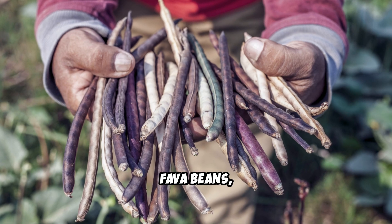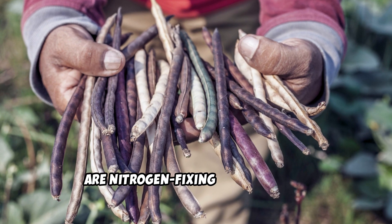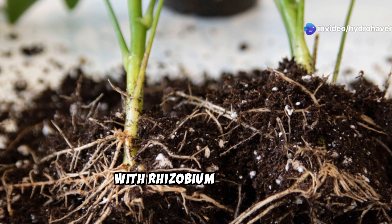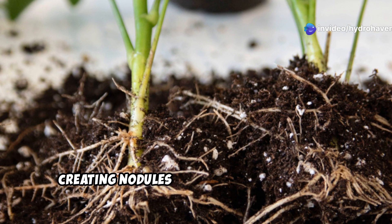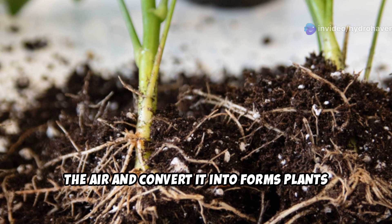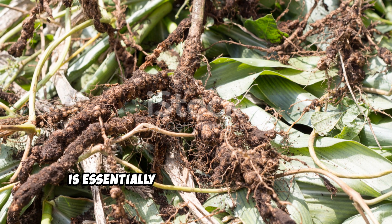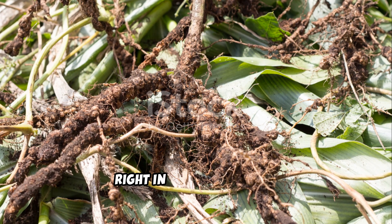Why fava beans? Fava beans, also known as broad beans, are nitrogen-fixing powerhouses. Their roots form symbiotic relationships with rhizobium bacteria, creating nodules that pull nitrogen from the air and convert it into forms plants can use. This process, called nitrogen fixation, is essentially free fertilizer generated right in your garden bed.